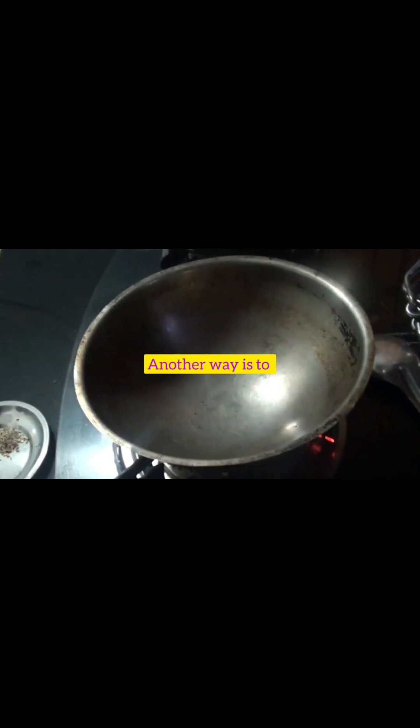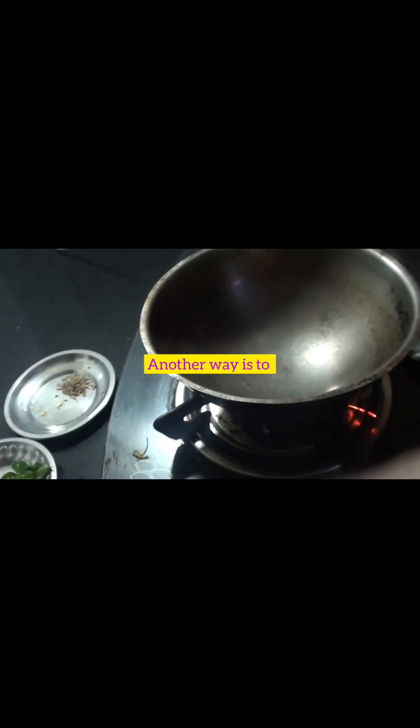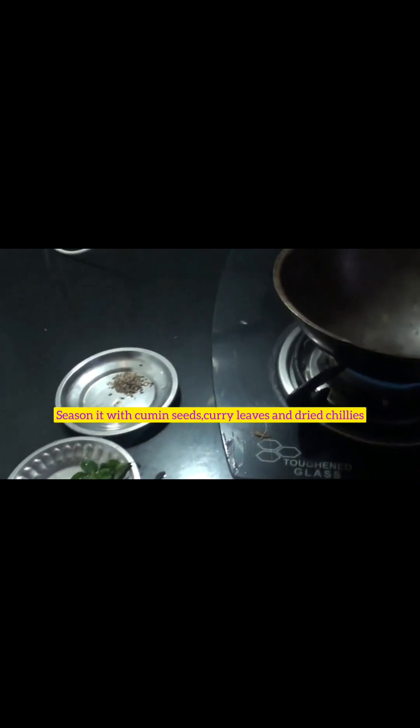Another way of preparing the same khatta is: after preparing this kaccha khatta, we have to season it and cook it for a few minutes. For seasoning we have to take cumin seeds, curry leaves, and dried red chillies.